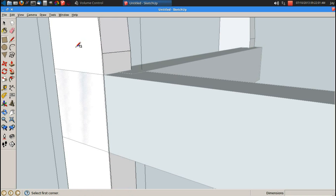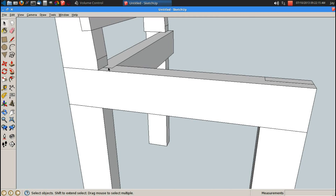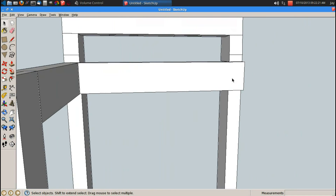Now I should be able to duplicate that, so R for rectangle on this back leg. P for push pull, double click — it's going the wrong way again. 0.75 inches, enter. There's my horizontal leg, and I've got a first rabbet, then a three and three quarter half lap on top, and a three inch half lap over here, so that's going to be pretty interesting looking.